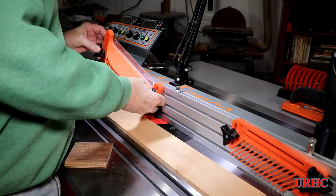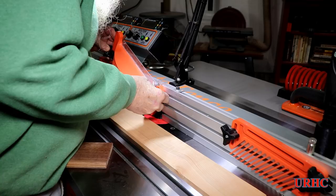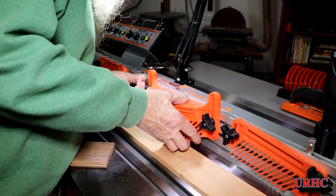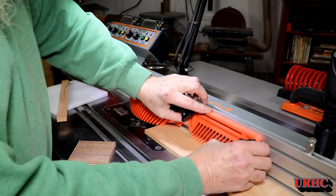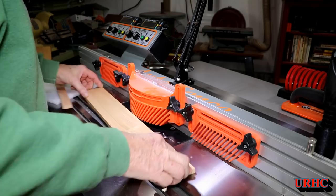I really like this little guard that goes over the cutter — it allows me to get good downward pressure to hold the board flat so things don't move. These little fingerboards are a big help, and the one around the cutter is a great safety feature too — you just can't get your fingers near the cutter, and if anything tries to kick back, it will stop it.